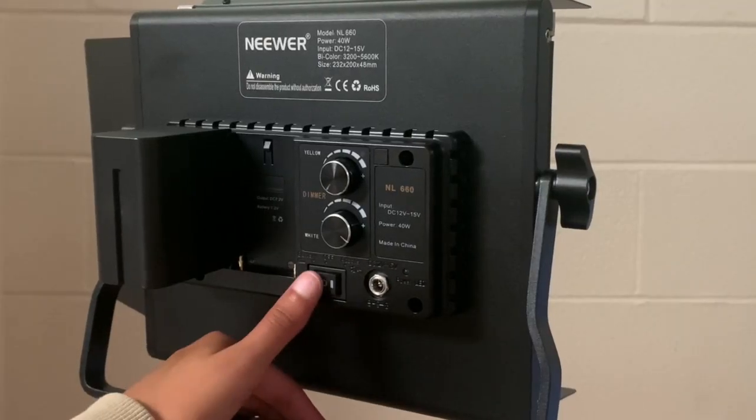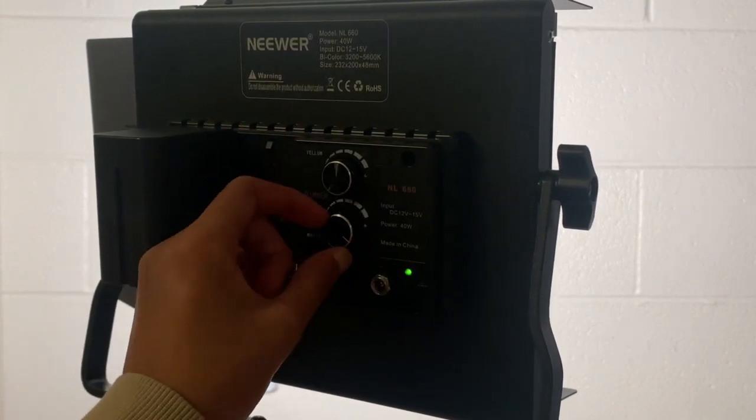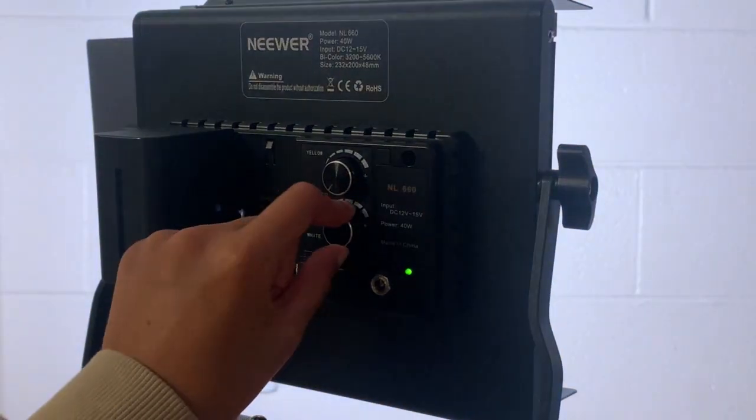If you are using battery, press the button to the left side to turn on the light. Turning left and right, use the first button to play with saturation and the second one to play with white brightness.